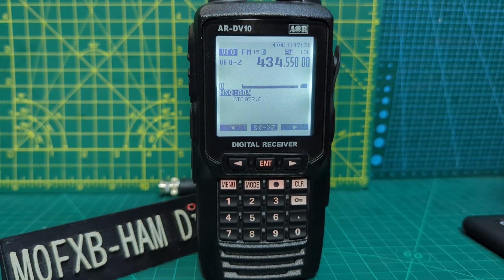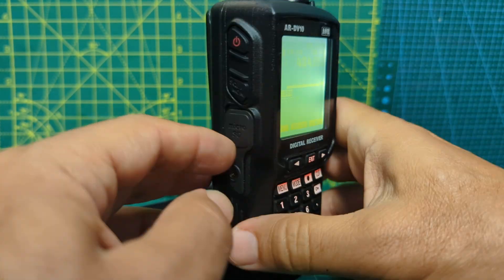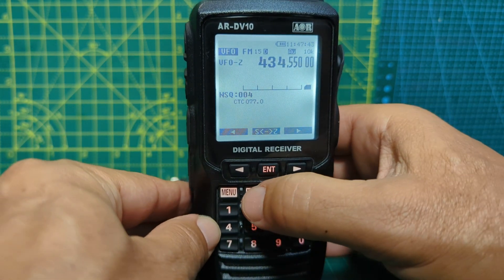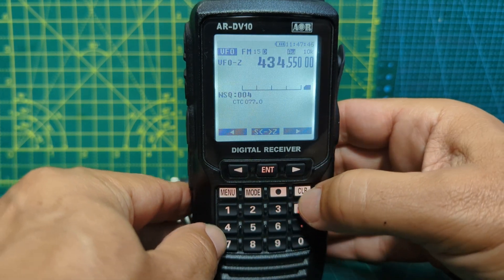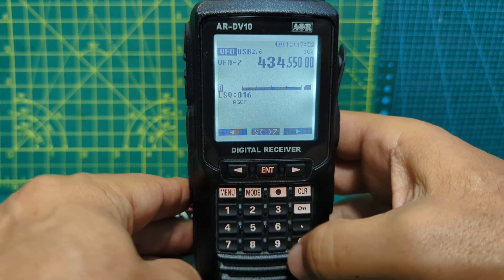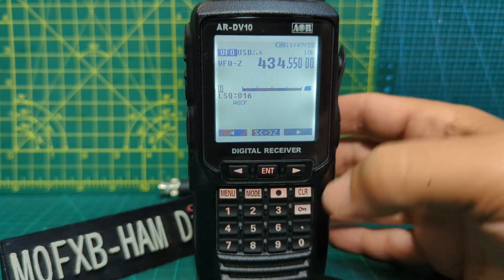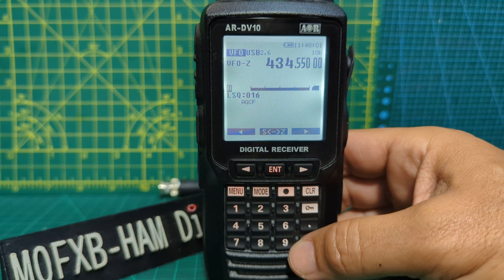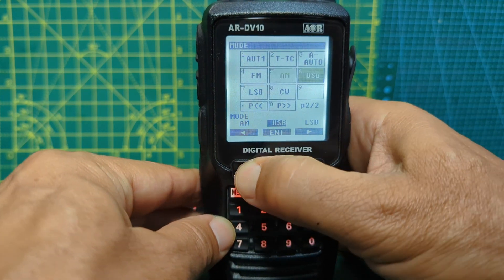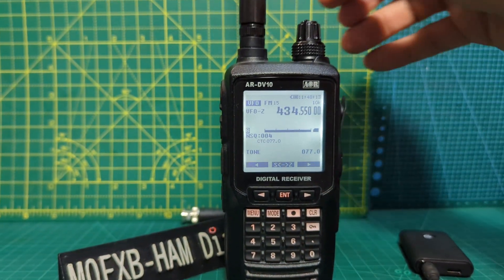Bear in mind that when you're doing the squelch for LSB, it won't say NSQ like that - just push it again to back out. Now if we go to LSB - press the mode button, go across to USB, press enter - now we've got LSQ, so level squelch. That's how it works when using AM, LSB, USB, and CW modes. For FM modes, go menu, mode, go back to FM, enter - squelch will show as NSQ.